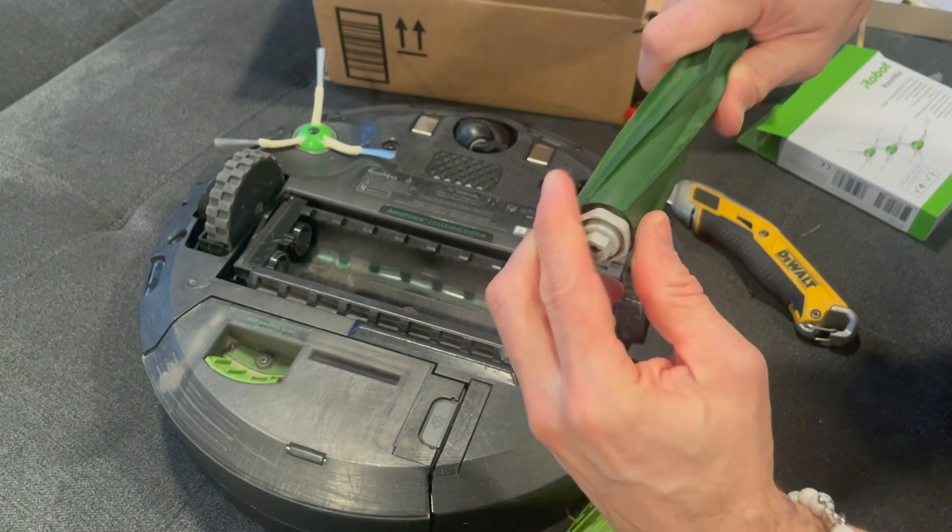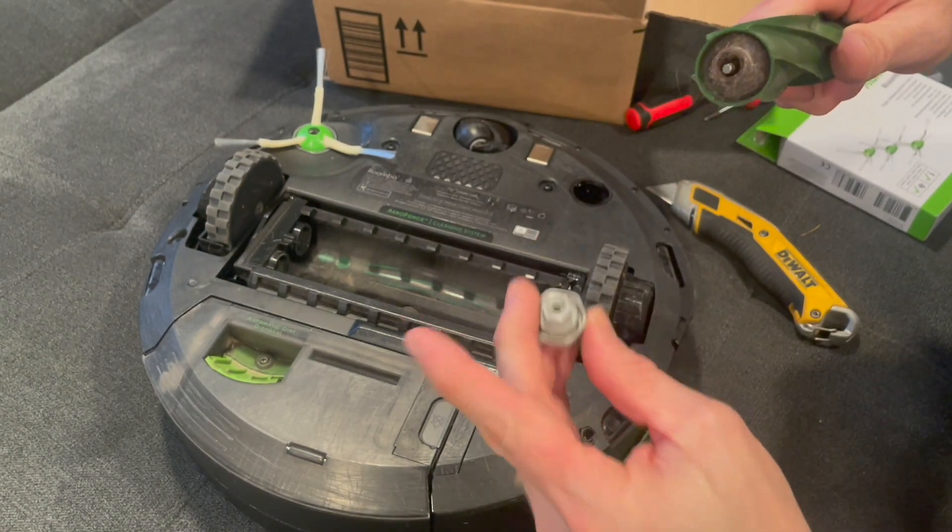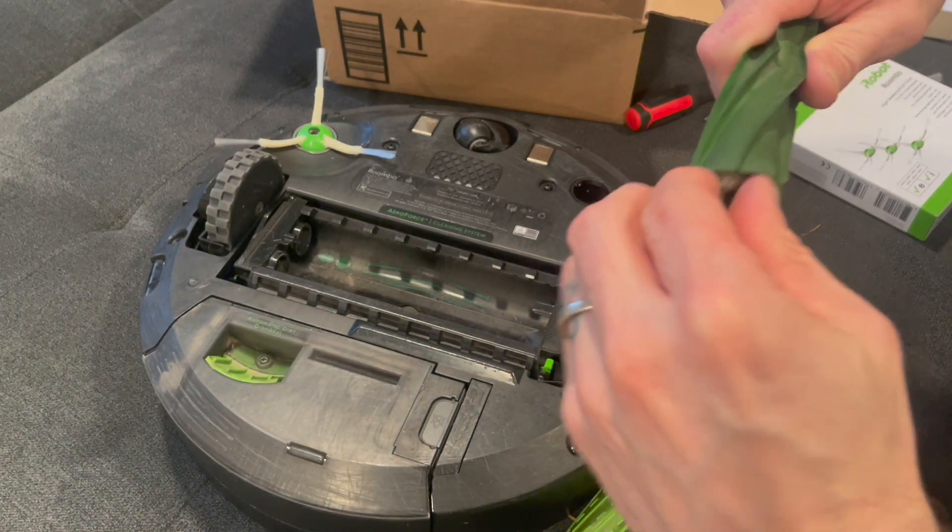I highly recommend using just the OEM products — the ones made by Roomba — because they're really good quality products.